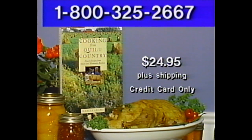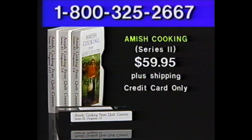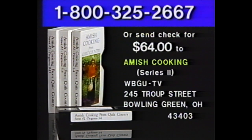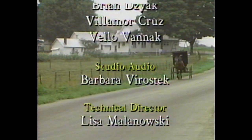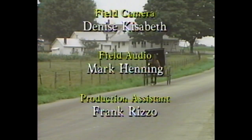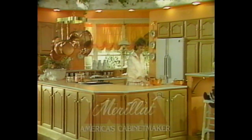All recipes seen in this series are available in Marcia Adams' book, Cooking from Quilt Country. This hardcover contains nearly 200 Amish and Mennonite recipes with color photographs and descriptions of the food and folkways of America's heartland. The cost is $24.95 plus handling — please have your credit card ready when you call 1-800-325-2667. Series 2 of Amish Cooking from Quilt Country is also available on home video for $59.95 plus shipping — all 13 programs compiled on three VHS cassettes. Call 1-800-325-2667 for credit card orders.